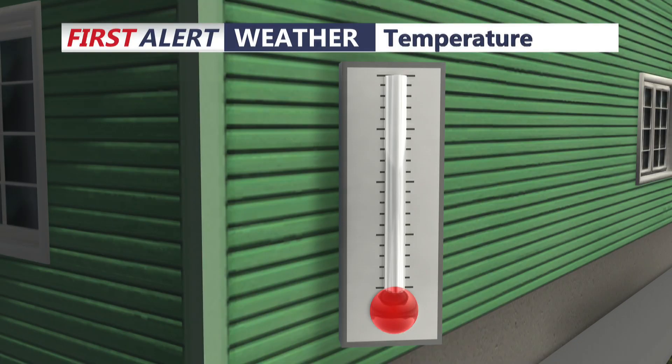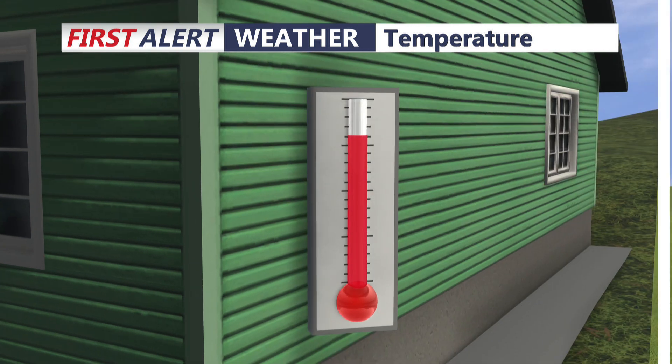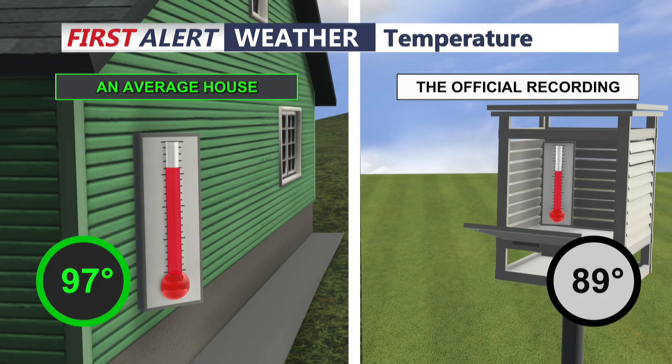Here's a look at a typical thermometer. What you'll notice is that first and foremost, we always have our thermometer in an official recording box that's painted white. That's very important because white paint reflects all the rays. But if it's painted black, it'll absorb more of the rays, and that will actually skew the temperature to be warmer than what it is.